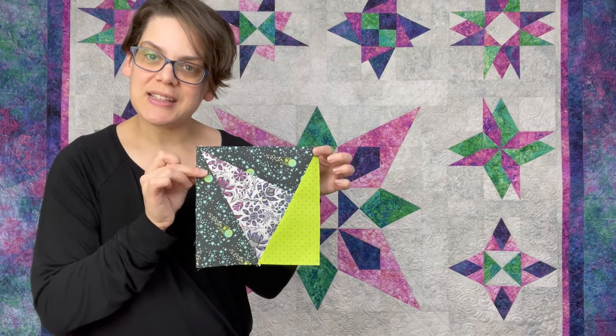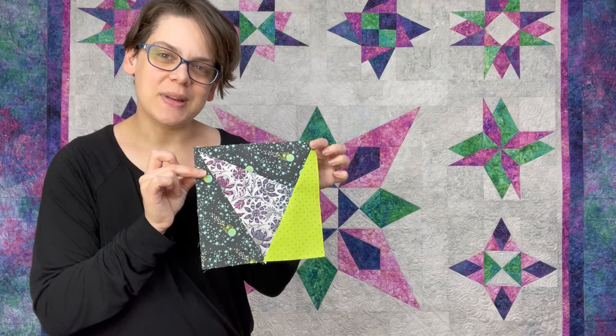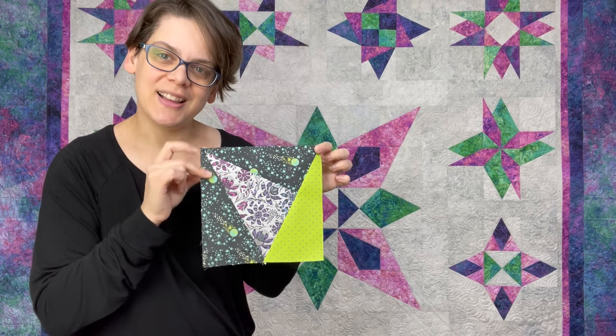I'm Julie Herman of Jaybird Quilts and Lazy Girl Designs, and welcome back to the Lazy Angle Basic Series. This week we are working on the Stargazer pillow. In our video yesterday we went over fabric selection and cutting, and today I'm going to show you how to take those pieces that you cut and turn them into these Lazy Angle three-step blocks. Let's get started.